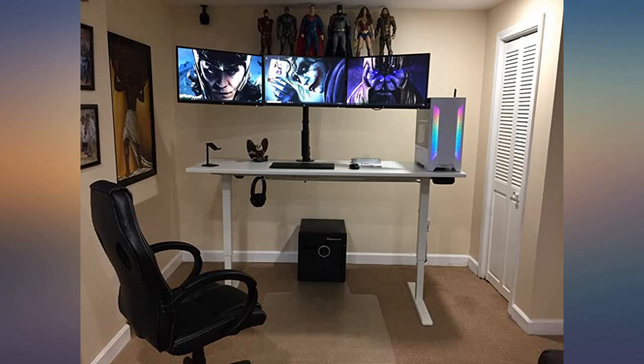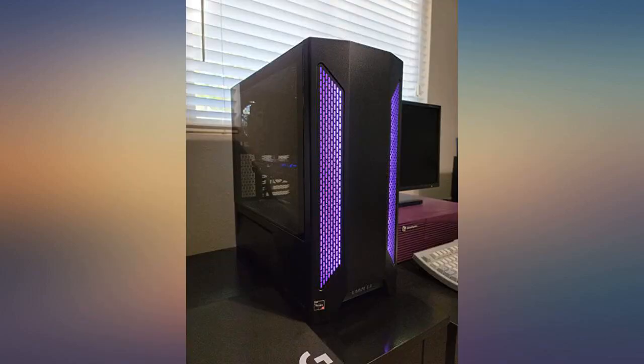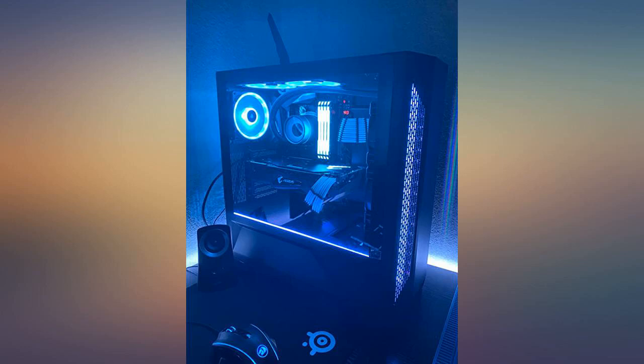I managed it though. This case packs a lot, and with the added accessories it looks amazing. No complaints about this purchase in the slightest.